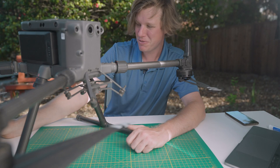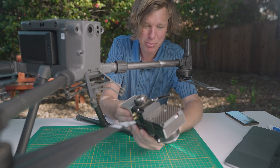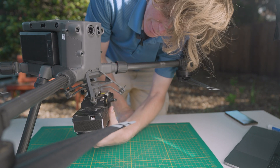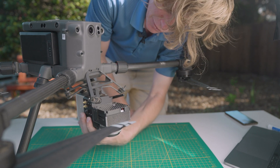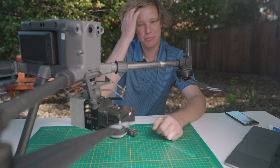First thing you want to do, you want to take your R2A, see the skyport, align the white dot with the red dot on the front of the M300. Camera goes forward, and you rotate until it locks in place.